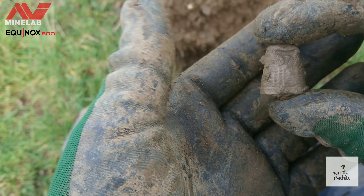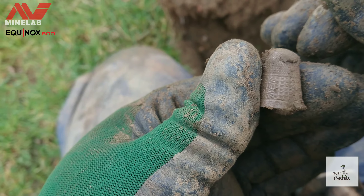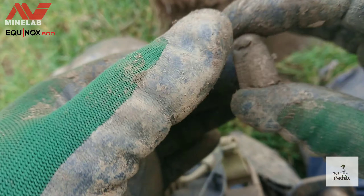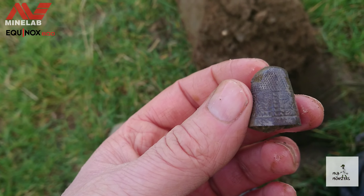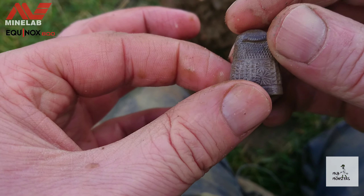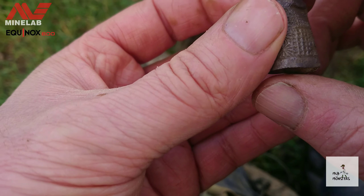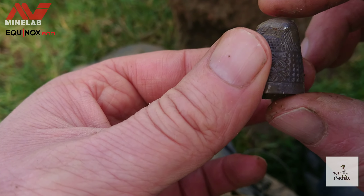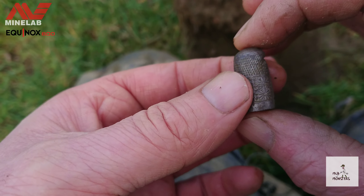There's a thimble — quite a nice one. Not silver though... actually, you know what, it might be. I'm going to have to give this a clean up — it might be a silver thimble. Okay, I'm not 100% sure, it might just be silver plated. But it looks like there might be some sort of hallmark there. I'll give it a proper clean. Either way, that's got to be the best thimble I've ever found — it's gorgeous.